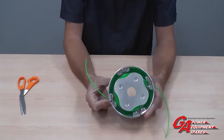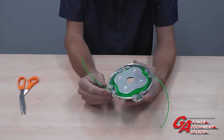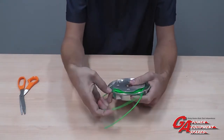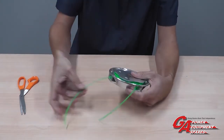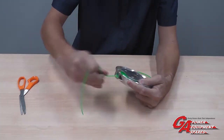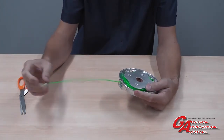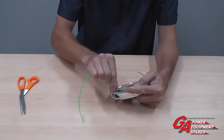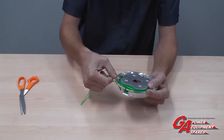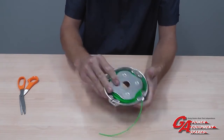As the cord wears, it will wear evenly, so you don't need to trim it to size anymore — just keep bringing it out as long as you need it. That length shouldn't exceed the size of the guard on your trimmer, so if you let it out and it starts hitting the guard, then you need to shorten the cord, either by cutting it or by shortening it back into the head. And you're ready to go.